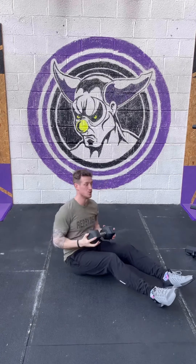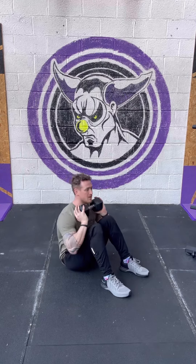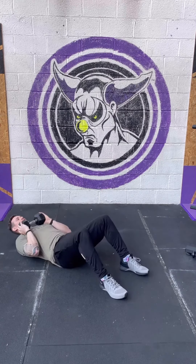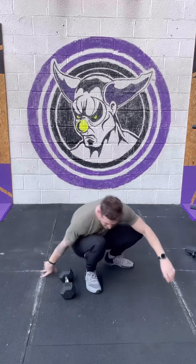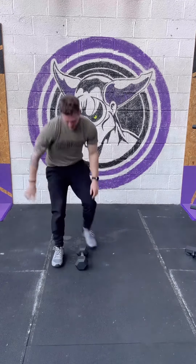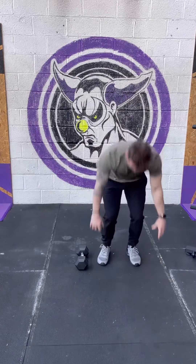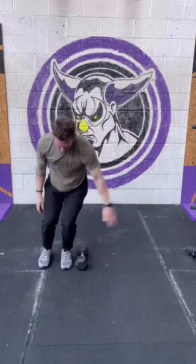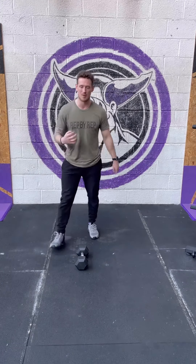We're then going to do 16 weighted sit-ups — holding that dumbbell across the chest, sit up. You might need to press that dumbbell a little bit just to help with momentum. Then we have up-downs over the dumbbell: press-up position, jump over the dumbbell, and repeat. So seven minute AMRAP, one minute rest, then repeat. And that's it.